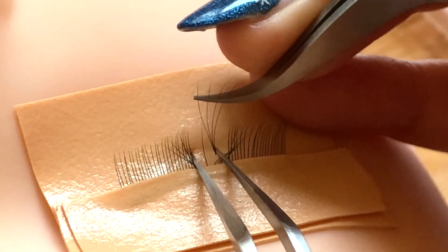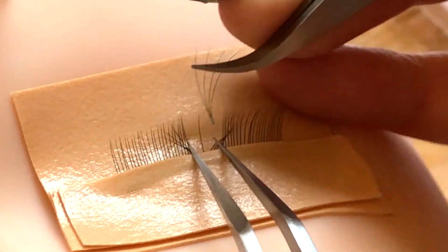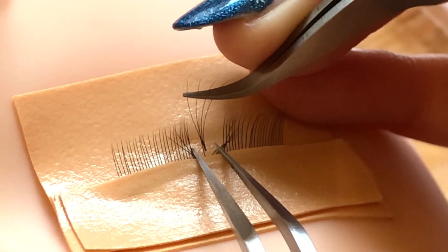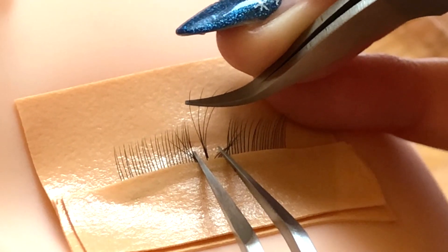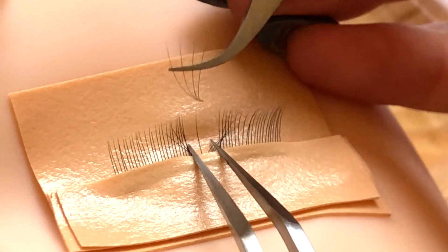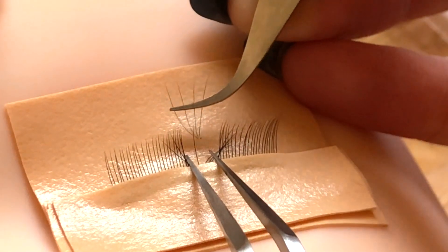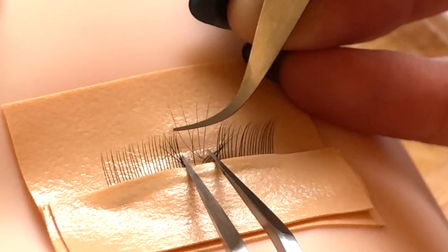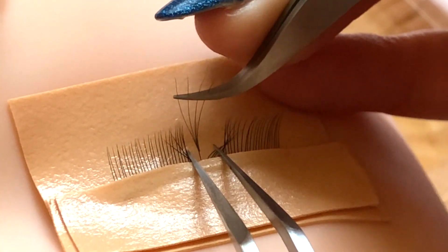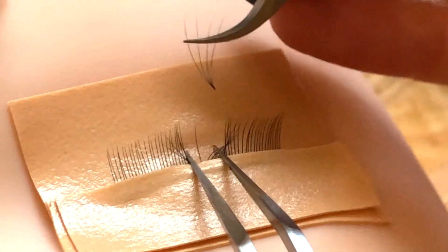Look at the tip of this natural lash — we want it to be going through this section of the fan. Get your angle, thread it through the fan, and then slide down to where you want to place the fan. If you're not quite understanding how you're threading through, turn your fan at this angle just to practice threading that natural lash through the fan. Once you've figured that out, turn to the correct angle and thread it through.